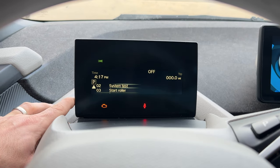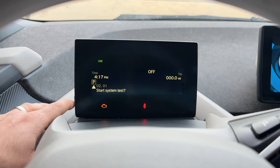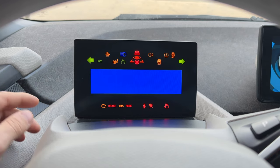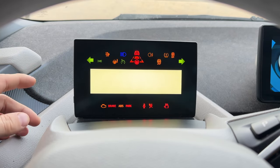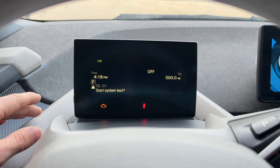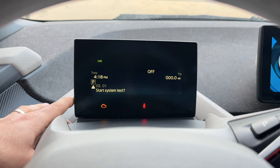The second option is system test. If we press and hold, we get into the system test. A single press is basically telling it yes, we want to perform the test. It tests all of the LEDs and everything else, which is super useful to make sure your lights are not burnt out and things like that.